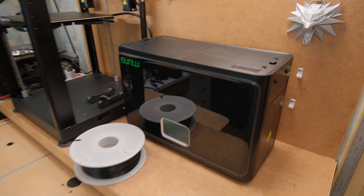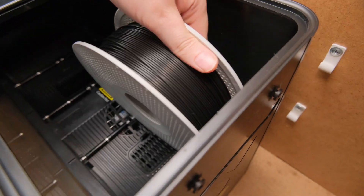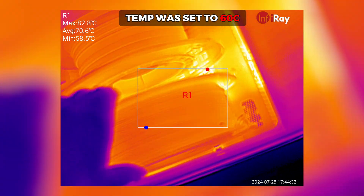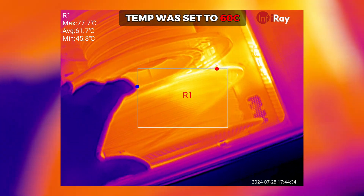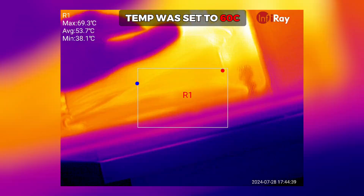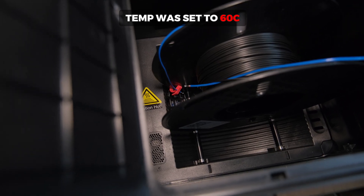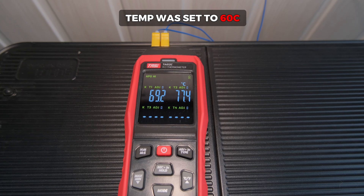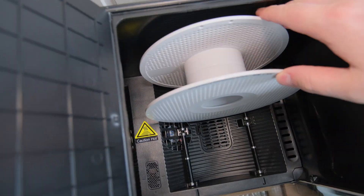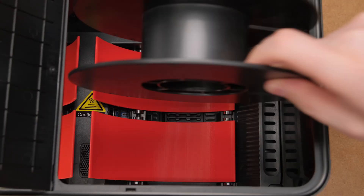To dry the filaments, I used the Sunlu S4 dryer that they sent me to test. It looked quite good at first, but I very quickly ran into serious concerns when I took a closer look with a thermal camera. Basically, because the hot air from the heater element is blown directly at the filaments, it results in a hotspot that is significantly higher than the set temperature. I later even checked the temperature with a thermocouple and it showed even more concerning findings. Because of that, I had to dry filaments at a lower set temperature and rotate it by 90 degrees. Later I solved this issue just by designing and making some heat shields.